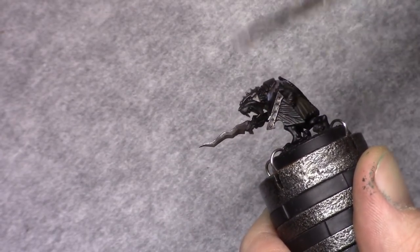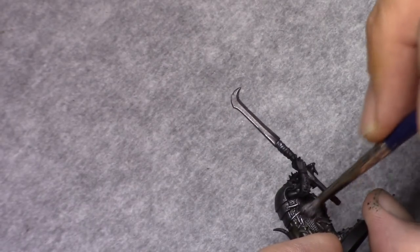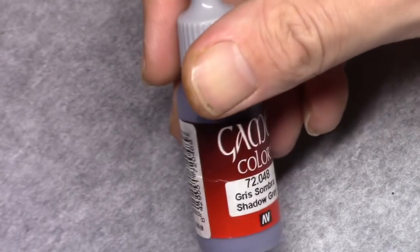I had another model and this one had chainmail. So I decided to do the chainmail on this model as well, with a little bit of silver — just to get a little bit of contrast between the darker and the lighter metallics.